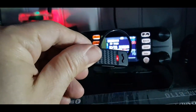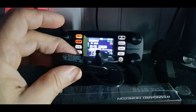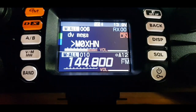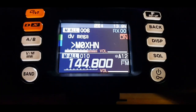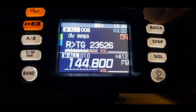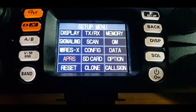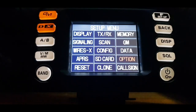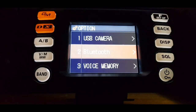So let's go into the settings of the FTM-300. I've never done it before, so let's just try it. We'll turn it down for now, hold down the F button, and go to Bluetooth once we find where it is. We found it in the option menu, highlighted in red here — we're going to select it.